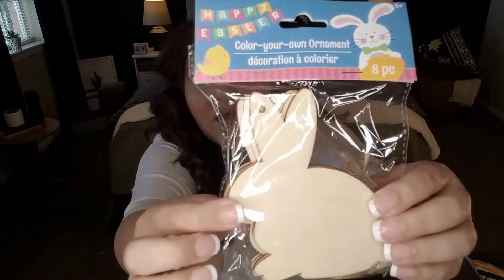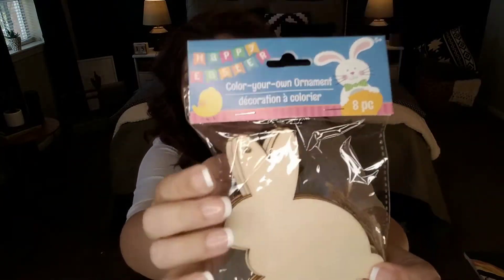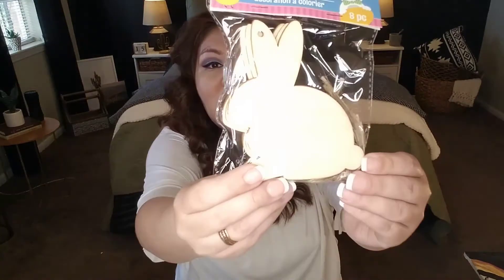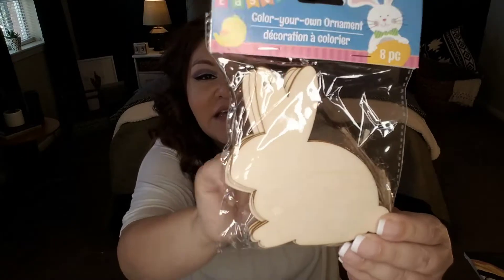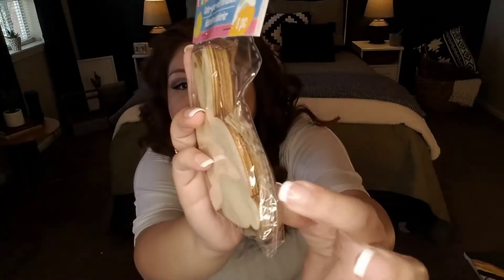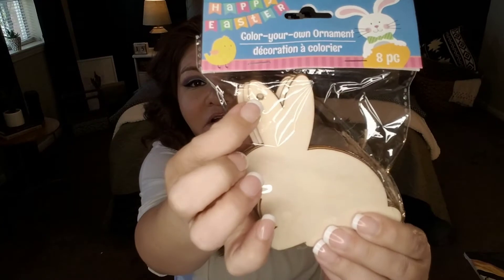These wooden bunny shapes are great for crafting — kids can design and paint their own. They're perfect for classrooms, Sunday school, holiday trees throughout the year, or fireplace mantles. You're getting eight for a dollar and they come with twine and a hole for hanging. They are just super adorable.